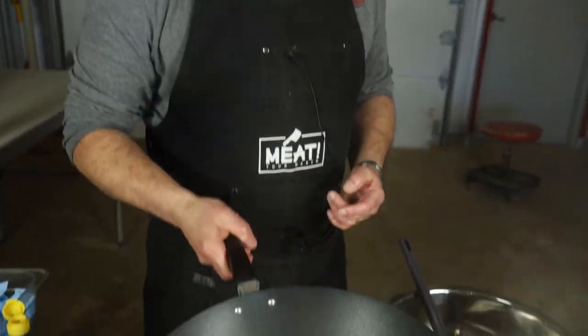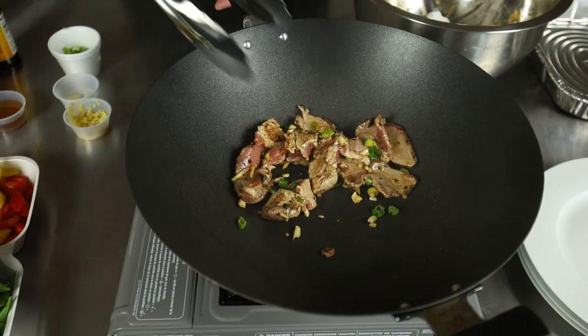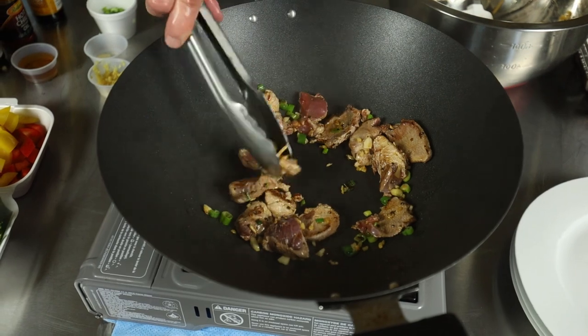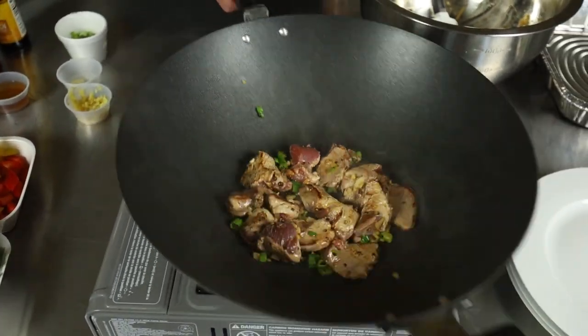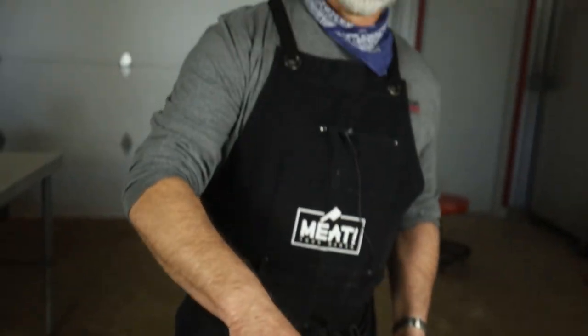We want that caramelization in here. We're not doing as much action as you normally would. We're going to basically keep this rare — we're just trying to brown it to get some caramelization. If I put too much meat in there it cools the pan and then the meat sweats. We sweat vegetables, not meat. We don't want the juice to come out of the meat; we want the juice to stay in the meat. So if you see liquid in there and it's starting to boil, you did it wrong.